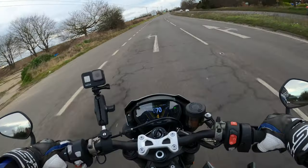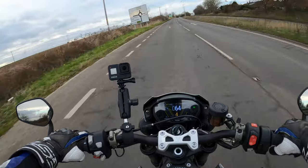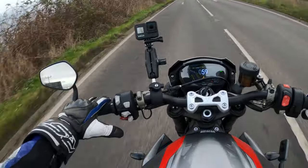She's got some grunt, this bike. If you want more power then go for the Speed Triple — that's something else.